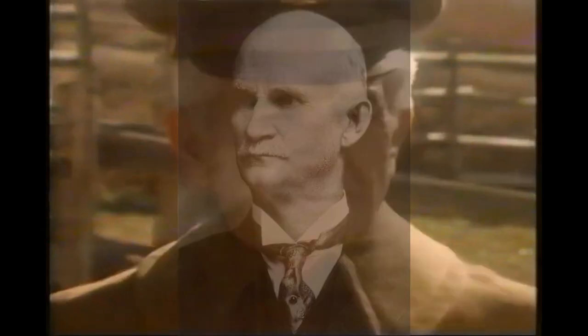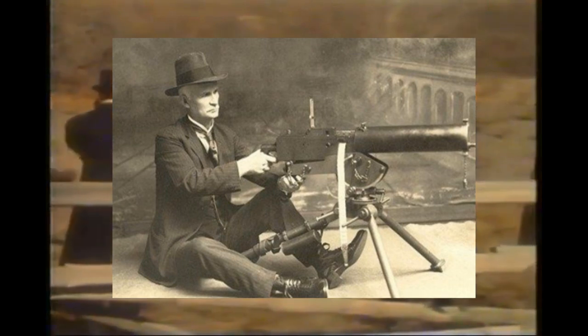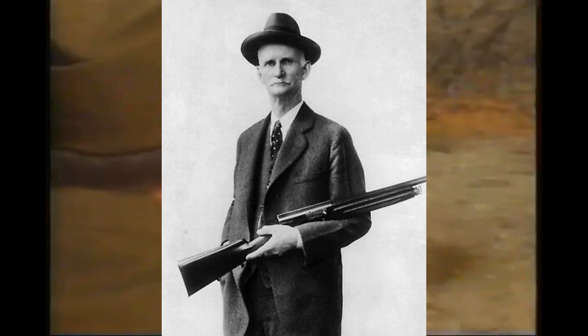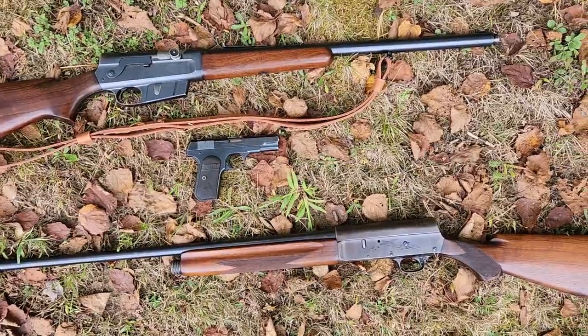There are very few firearm designers with as long and distinguished a record as John Moses Browning. In the early 20th century, Browning revolutionized firearms design by introducing effective and reliable semi-automatic firearms to the commercial market. I'll be showing you a few of these weapons today and try and shed some light on how they were used.